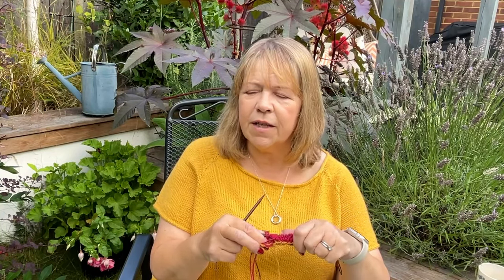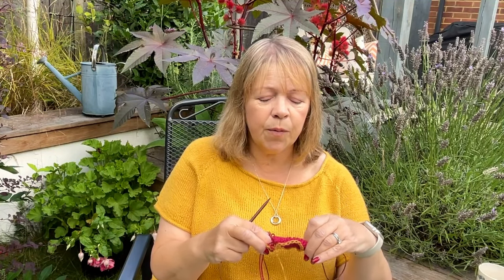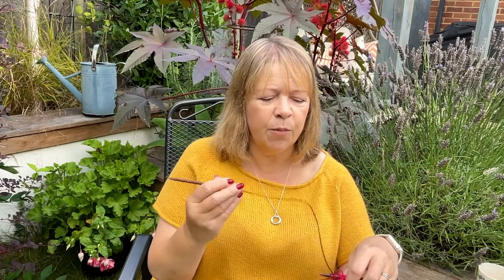I also came across Sundragon — I'm pretty sure she's in the States — who has done some great videos literally walking you through it step by step, helping you choose your cast on, showing you how to do it. If you're not very confident but would like to give it a go, I really recommend looking her up. They're just really helpful — it's like somebody holding your hand.